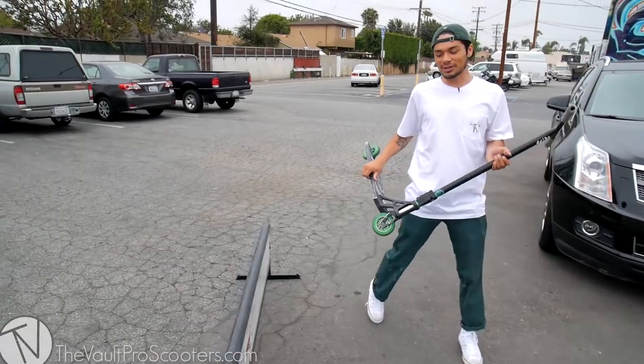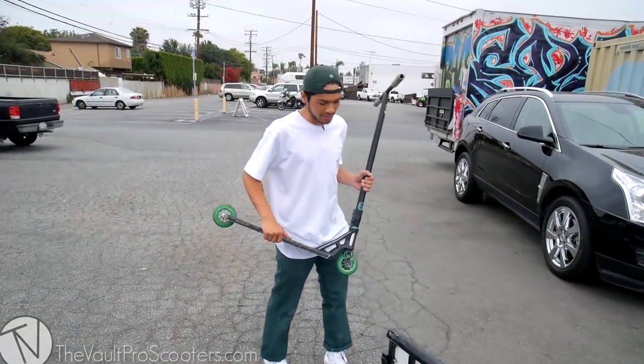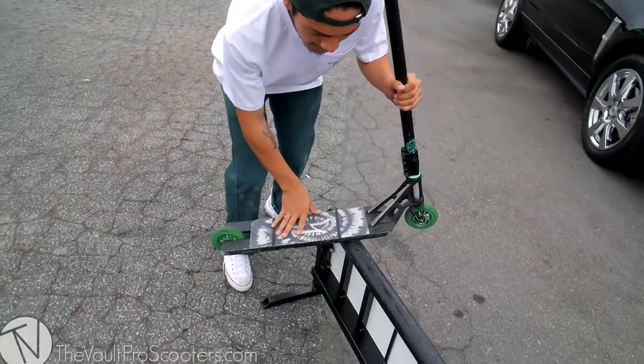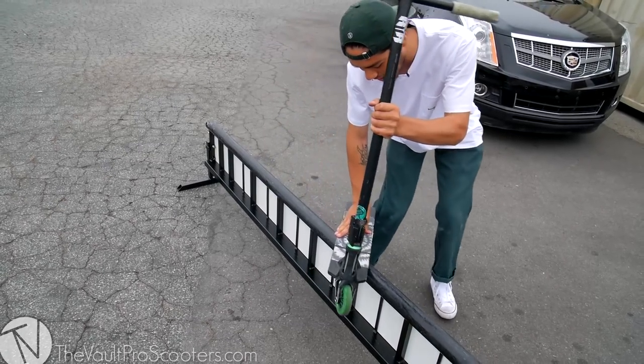You're basically putting those two together. We're going to be doing it today on the new transformer rails — this is a longer version of the rails. So basically, board back lip: you're going to be jumping on your backside board slide midway through the rail, hop up, and jump into a back lip.